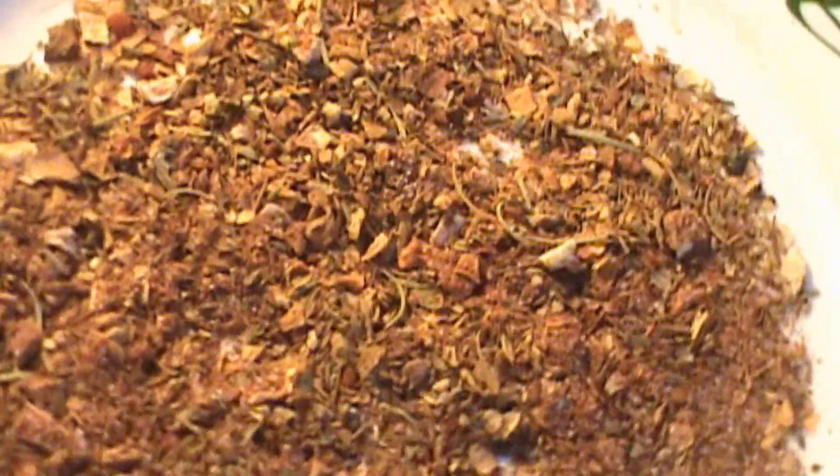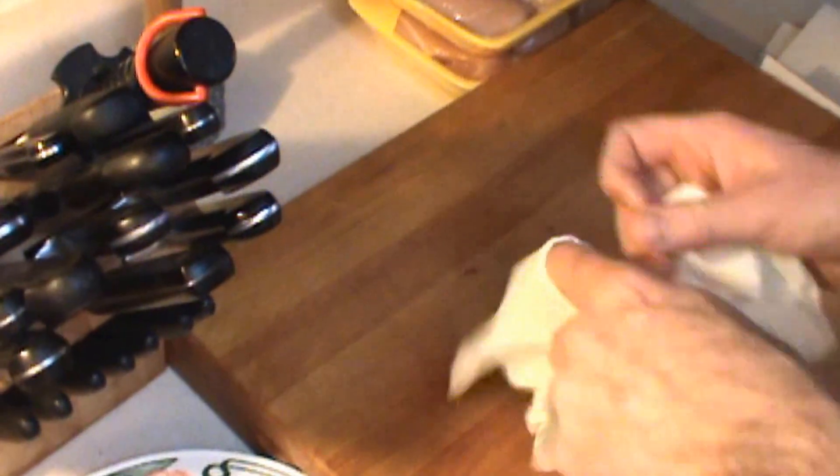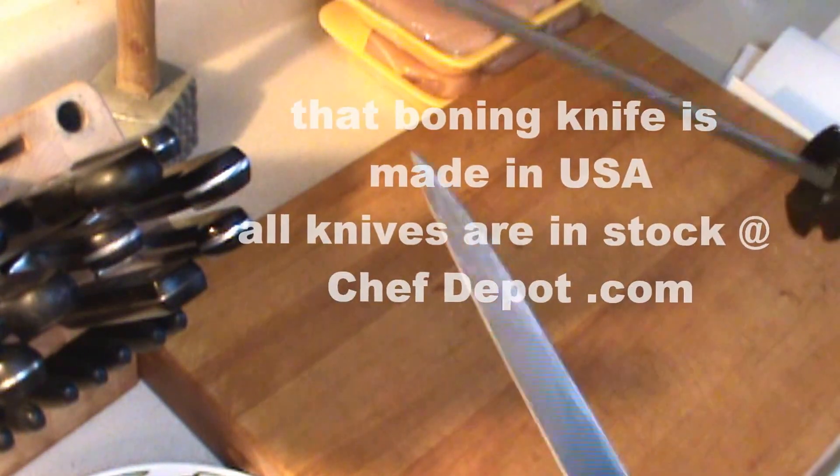Cajun seasonings are used very predominantly throughout the South of the United States. We're making some blackened chicken — a very simple dish to make. When I work with chicken, I like to wear latex gloves, and we're going to be using a boning knife.